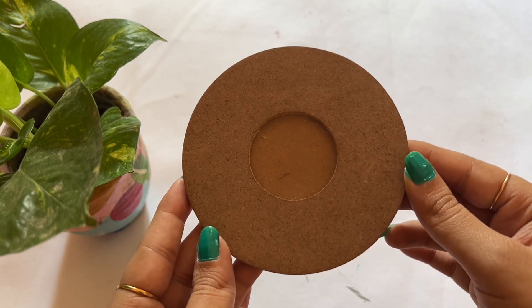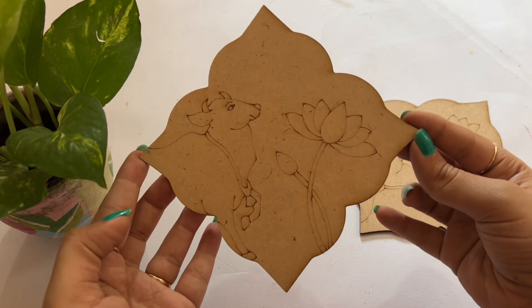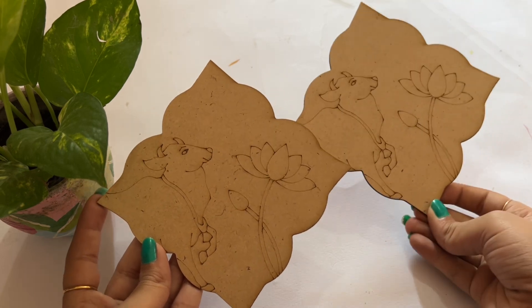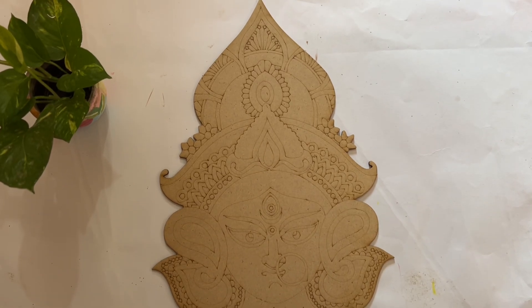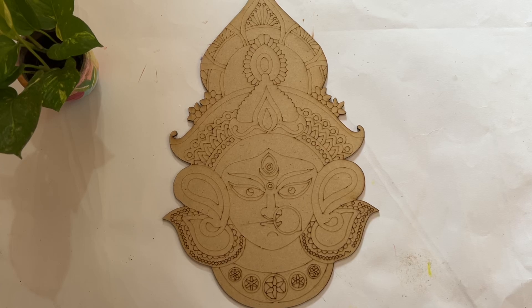Now let's see some religious bases. The first item is this peach, white lotus and cow design which I find very beautiful and unique. Then I have two of the same bases — one we will paint now, and the other we will paint a little later for Diwali.